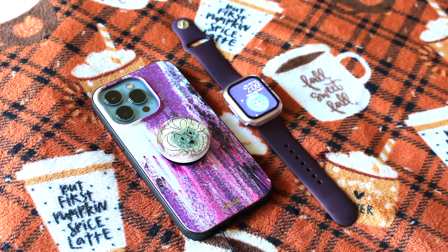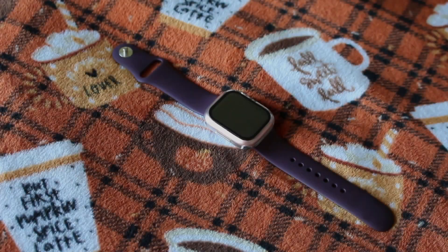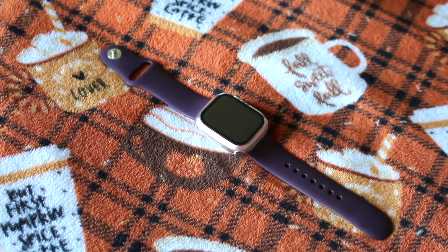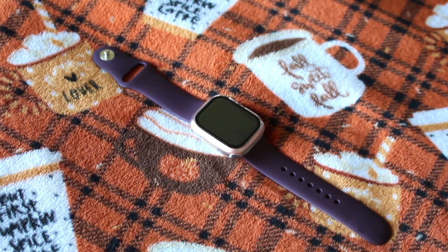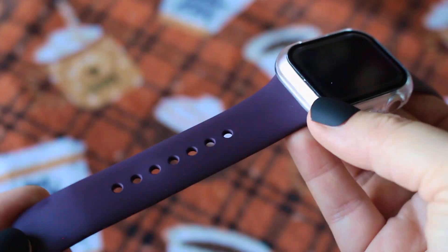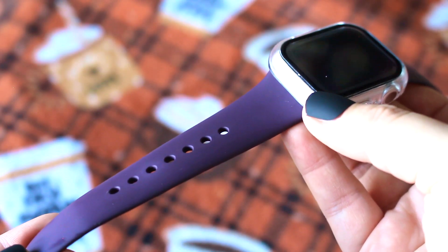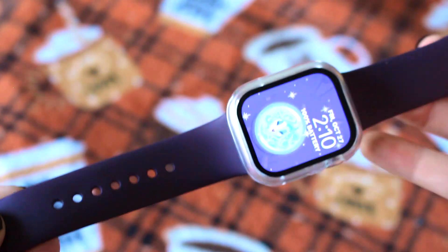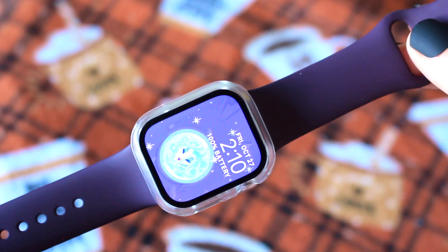My favorite Apple Watch Band to pair with this Madame Leota themed case is my official Apple Watch Sport Band, and the color is called Dark Cherry. In person, this band is more of a deep purple than a dark red. I found this band at Marshalls for a really good price, so if you like the quality of an official Apple Watch Band and don't want to spend a lot, definitely check out your local Marshalls. I also have a Madame Leota watch face to complete the look.